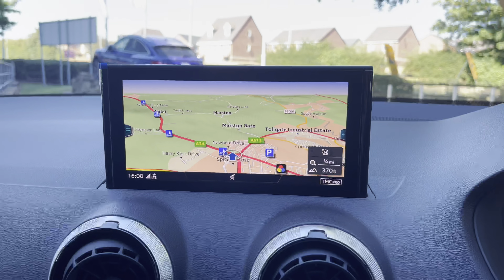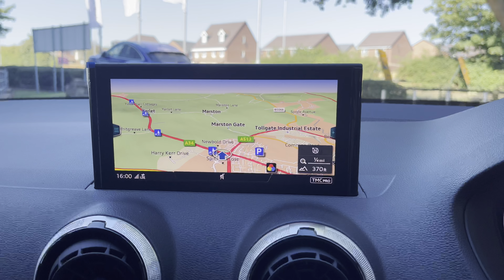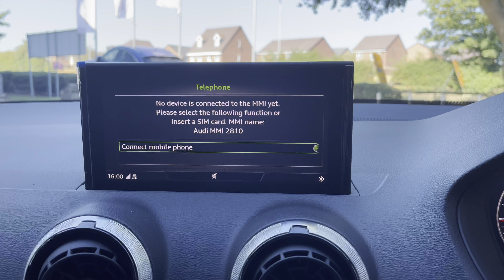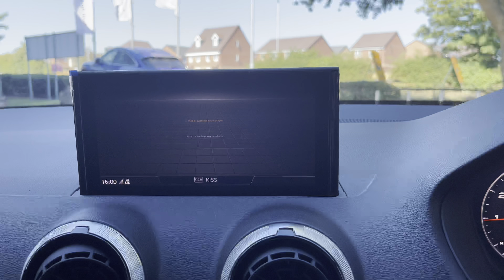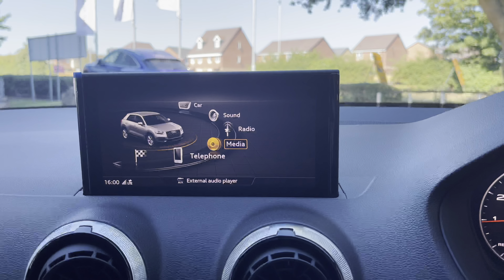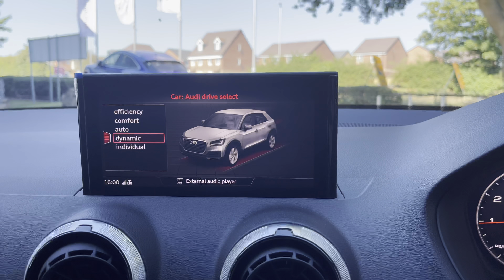Looking to the left, we have the Audi MMI infotainment system. This particular car is fitted with satellite navigation, perfect for getting from A to B with route guidance. There is also the telephone tab, where you can connect via Bluetooth for hands-free calls, as well as the radio tab with a host of stations to suit your music tastes, and the media tab where you can connect via USB and stream music directly from your phone.